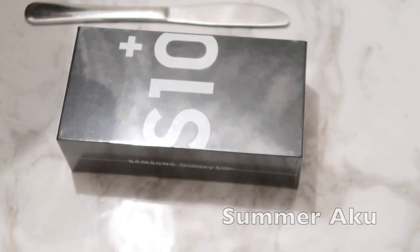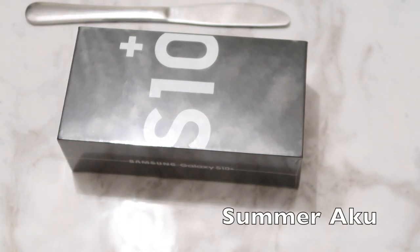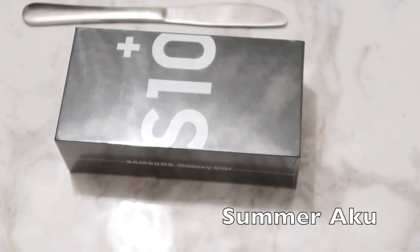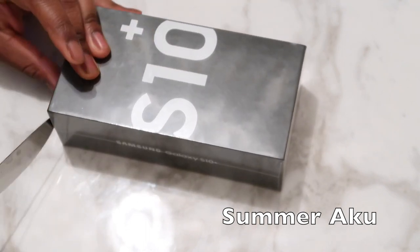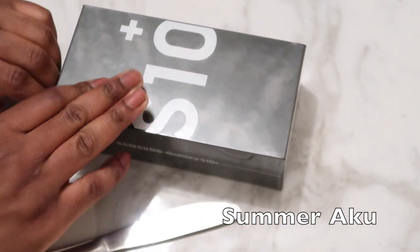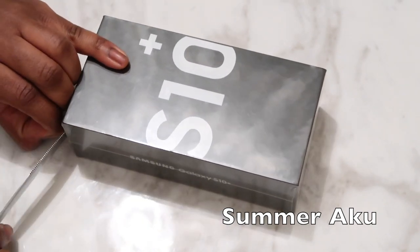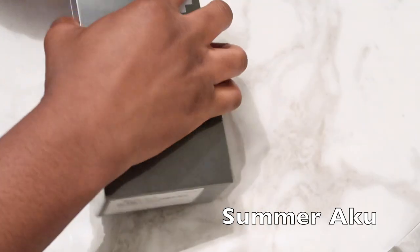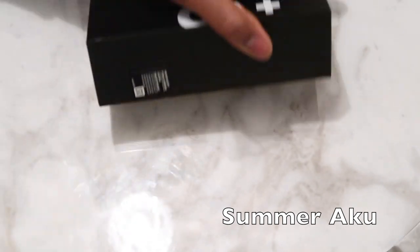I'm just going to show you the unboxing of the Samsung Galaxy F10 Plus. I'll do the unboxing first and then explain why I decided to switch from iPhone to Android. My son is going to do the unboxing because he's the one that knows about gadgets. I don't know much about phones — he's the one that suggested I buy this phone. I need a phone that can do a lot of stuff, and he advised me to get this one.